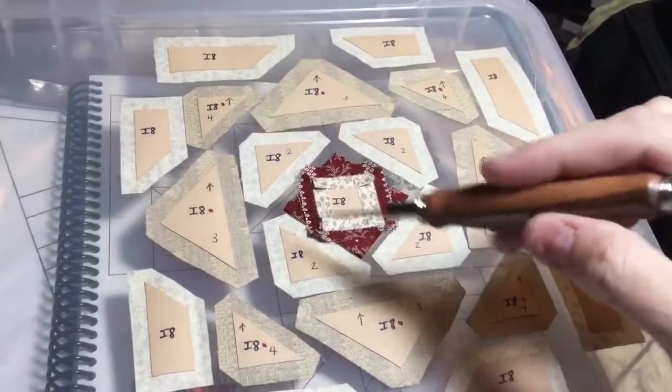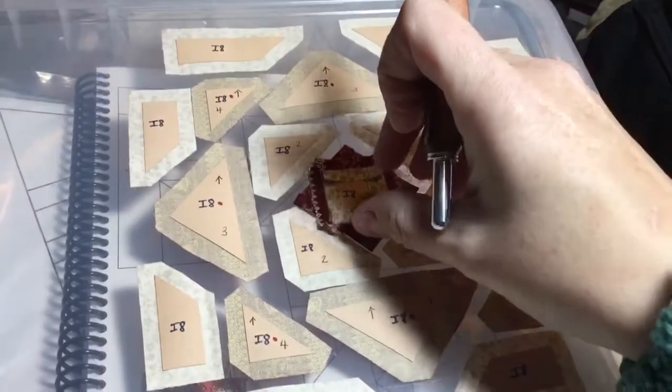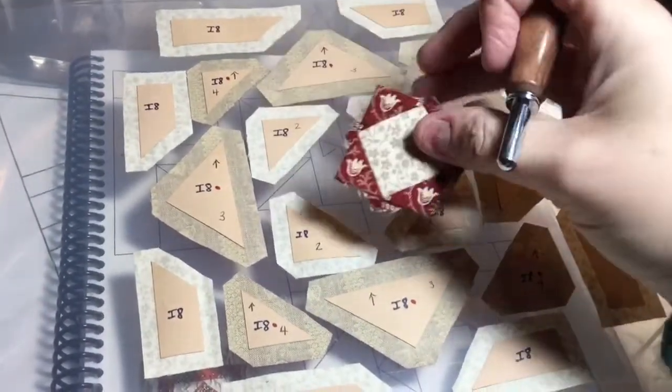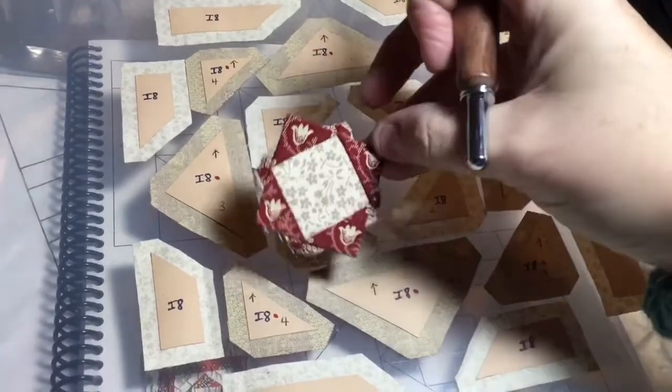I have the middle of my I8 block done. I basted my triangles and stitched them to my middle. I did opposite sides and then opposite sides, so that's my middle.